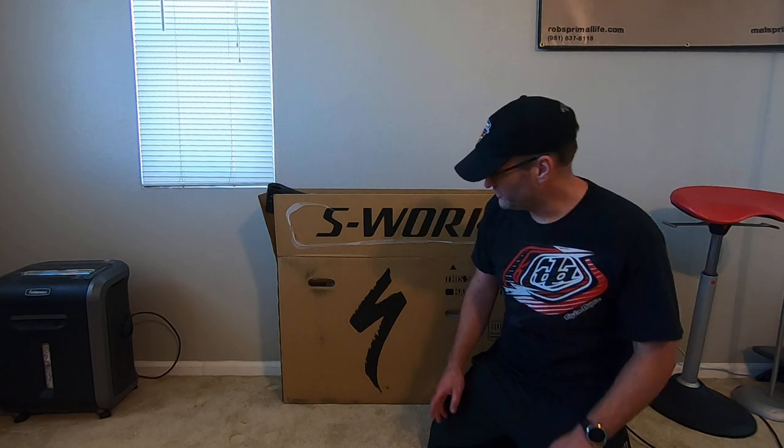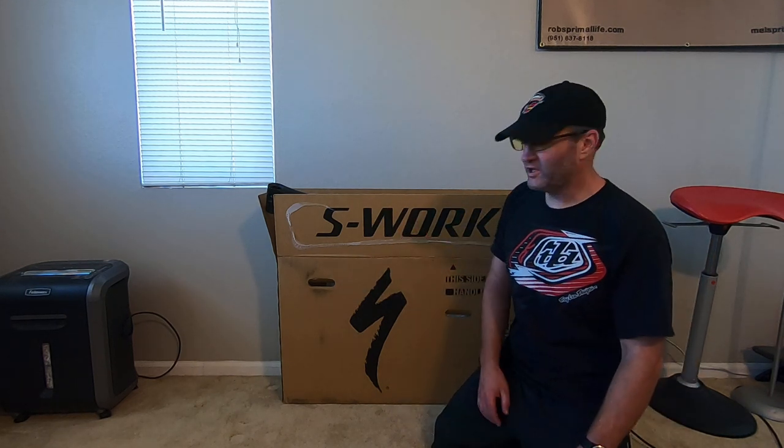Hey, Rob here at Primal Life. Just doing a little unboxing today. I jumped ahead a little bit, but I'll show you what's in the box when you purchase an S-Works Stump Jumper Evo.